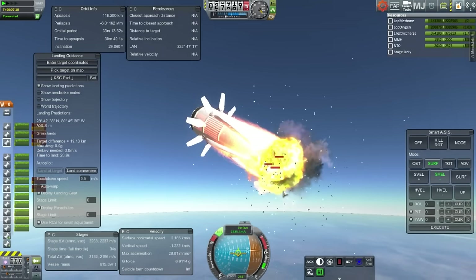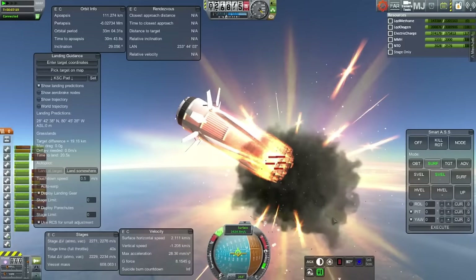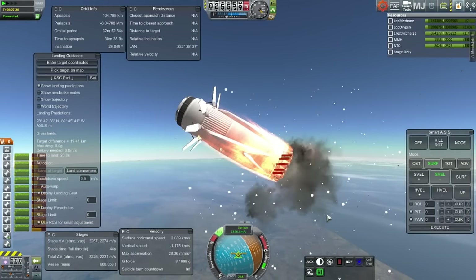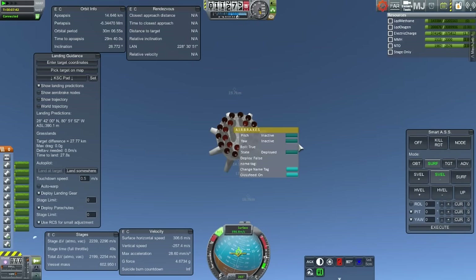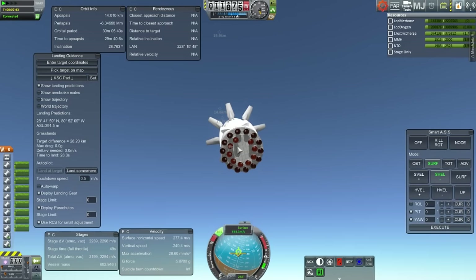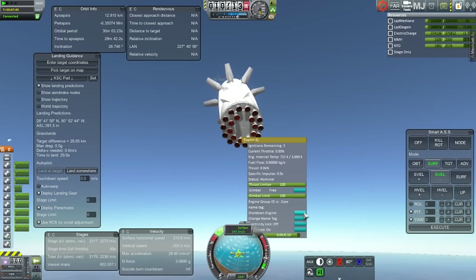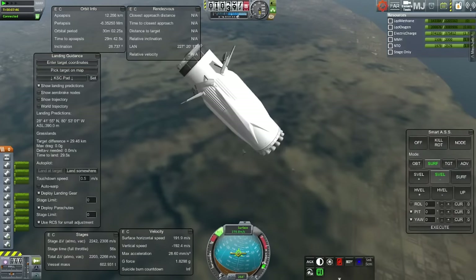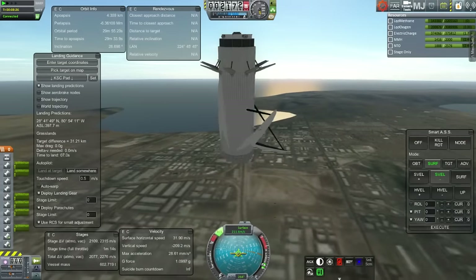We lose one engine, then another, and start losing more. The ones in the center go first while the ones in the outer ring seem relatively safer. We lost all of them in the center and then one missing from the second ring. I shut down one engine, and ultimately shut down two more so that we only have six active engines for touchdown.